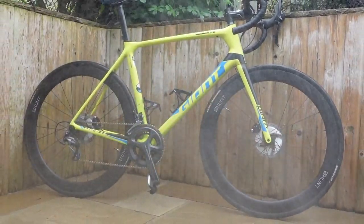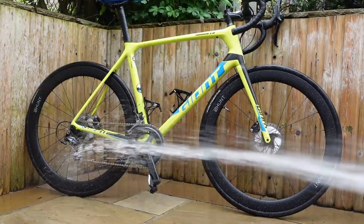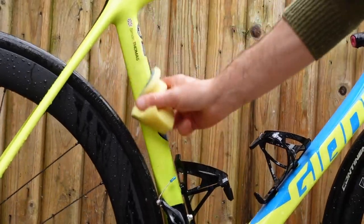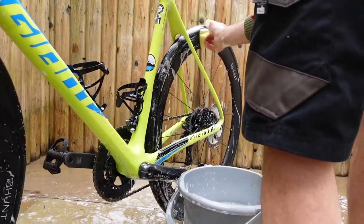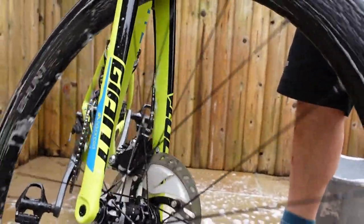Tyre-wise I'm running Hunt wheels — they're 50s, hopefully it's not windy. Continental 28mm GP5000 tubeless tyres, pressures at 80 psi, or 75 if it's going to be wet or a little damp, just because it'll offer a bit more traction.